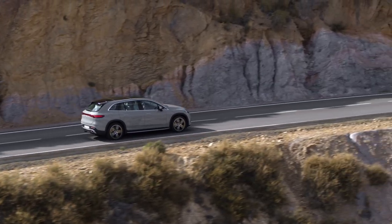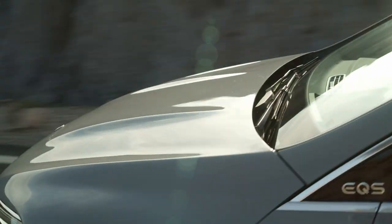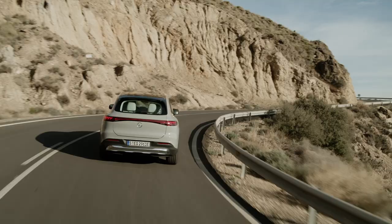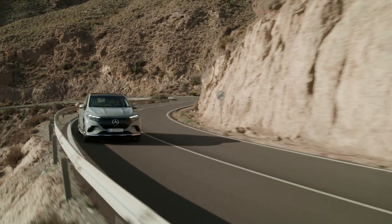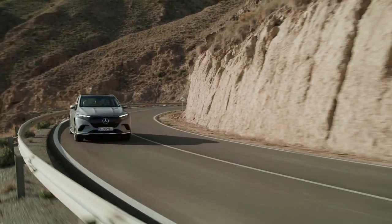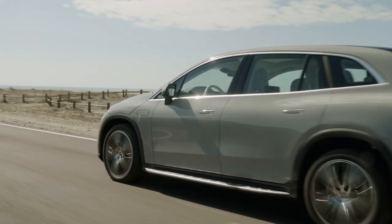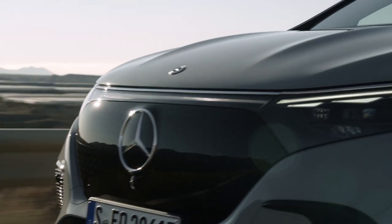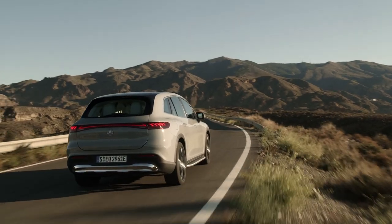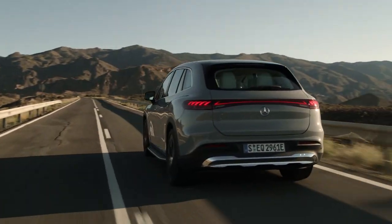The EQS SUV rides atop the same EV-specific platform as both the EQE and the EQS, with trim levels that align with the latter. The base model will be the EQS 450 Plus SUV, a single-motor rear-drive machine with 355 horsepower and 419 pound-feet. 4MATIC all-wheel drive will be optional, although power levels don't change. If you want more, you should definitely go for the EQS 580 4MATIC SUV, which has 536 horsepower and an impressive 633 pound-feet.